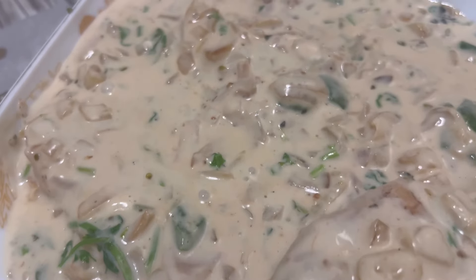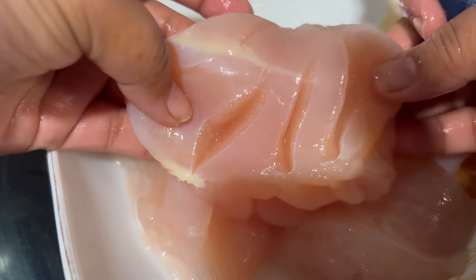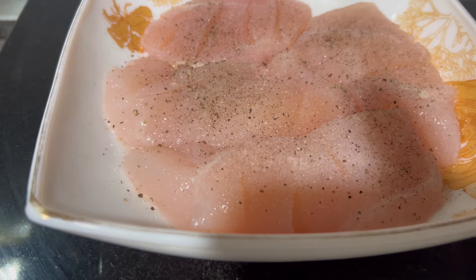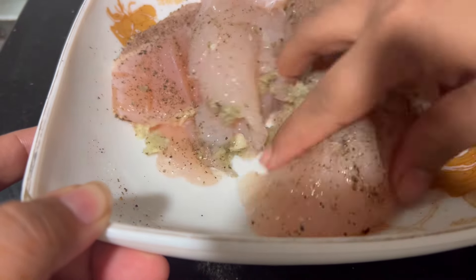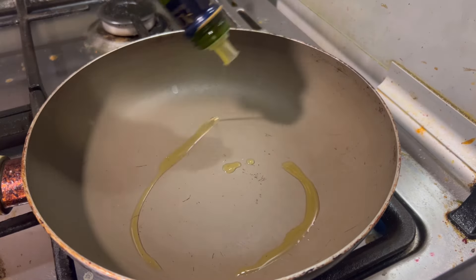If you try this recipe, you will need chicken breast — about 1-2 pieces. Add 1-5 tsp of ginger garlic paste. We are ready to add a little olive oil.